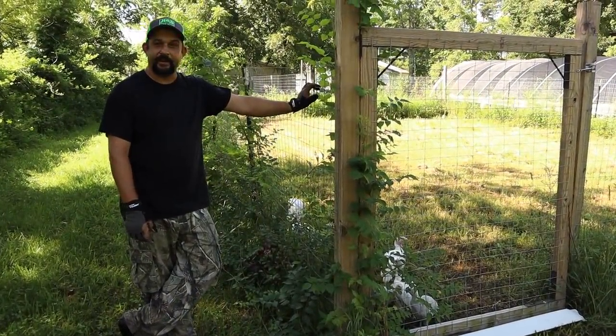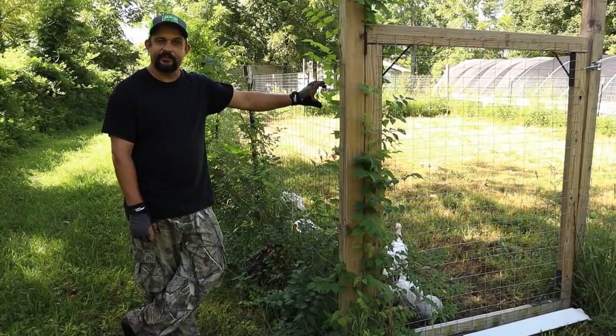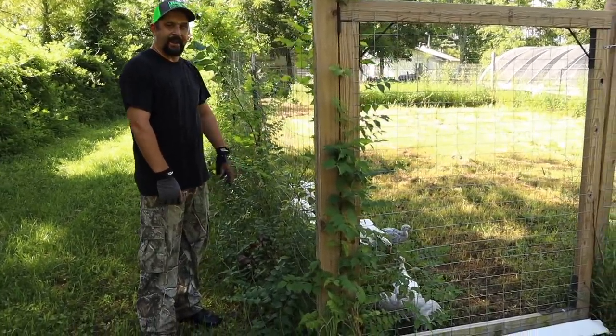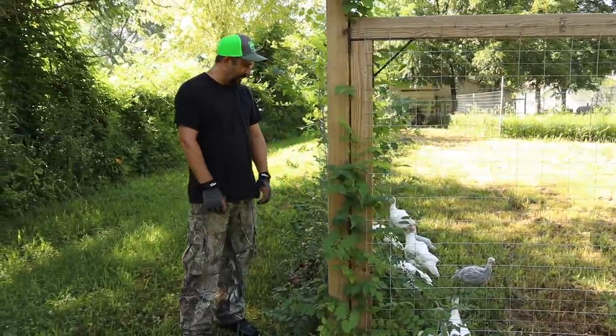We just decided to take a quick break in the shade to get a drink. The turkeys came to say hi — they are loving their freedom now too, out in their new run.